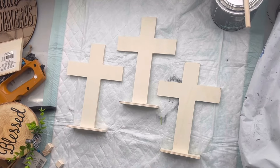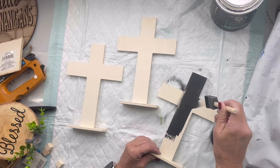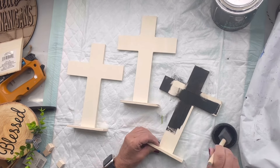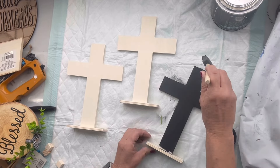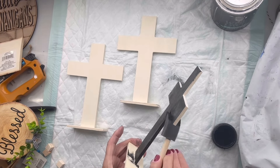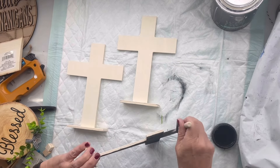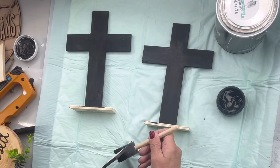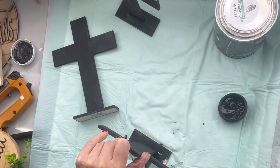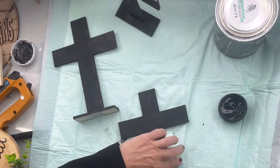I found these three unfinished crosses at the Dollar Tree. I'm going to take my Wise Owl black chalk paint with a foam brush and paint all three in the black. You're going to want to make sure that you get all angles, because this is going to be something that you'll see from the front and the back. Then I allowed those three to dry.